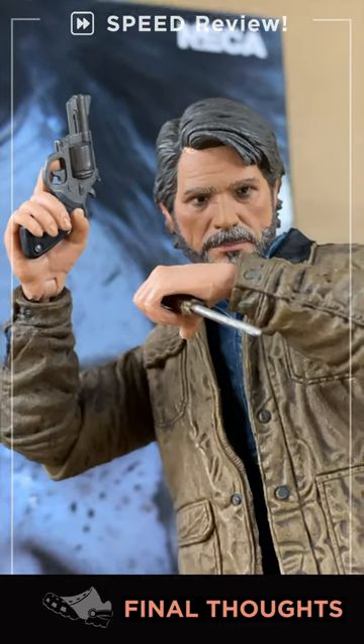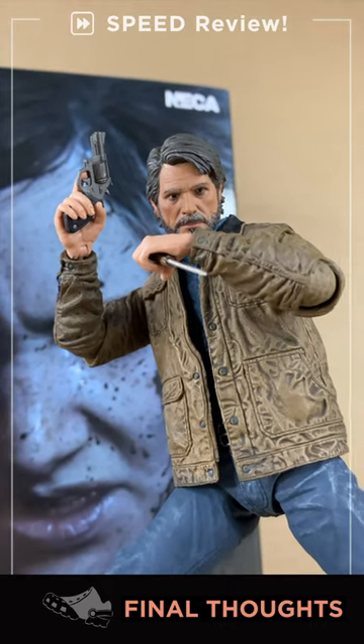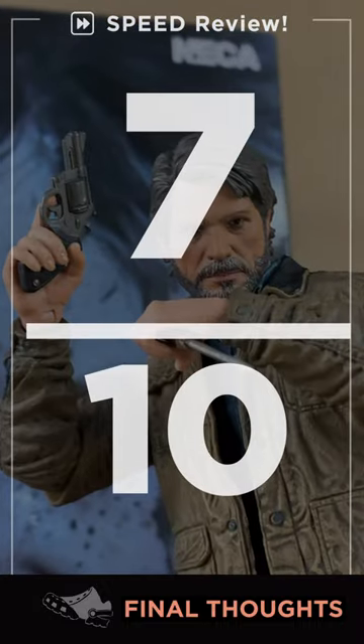It's really cool having Joel in a six-inch scale, but honestly he's a traffic cone. Limited articulation, limited accessories — like extra heads, hands, or a backpack. Decent as a statue, but where's the action, man? Hopefully we get a Part 1 version soon. Seven out of ten.